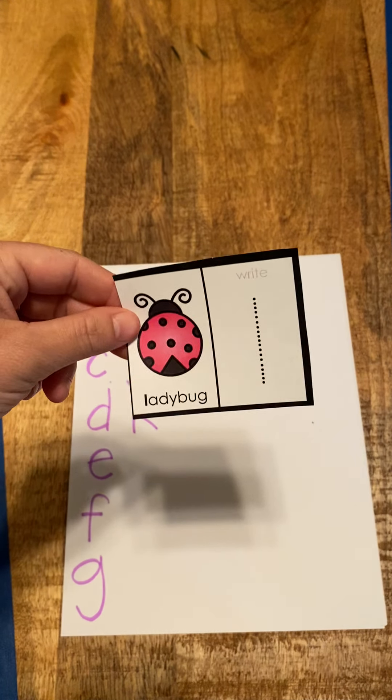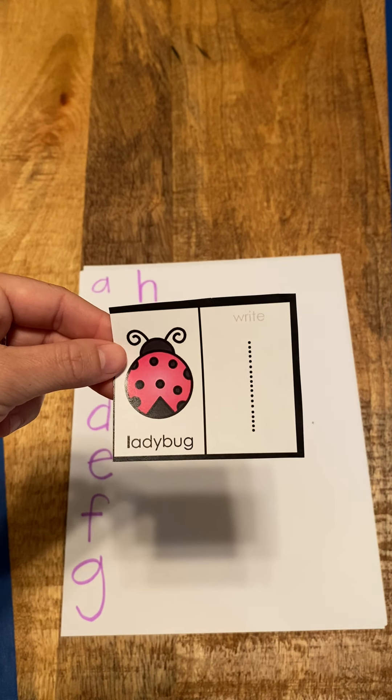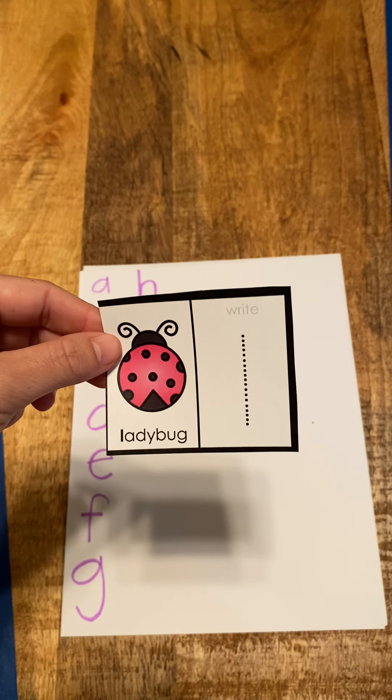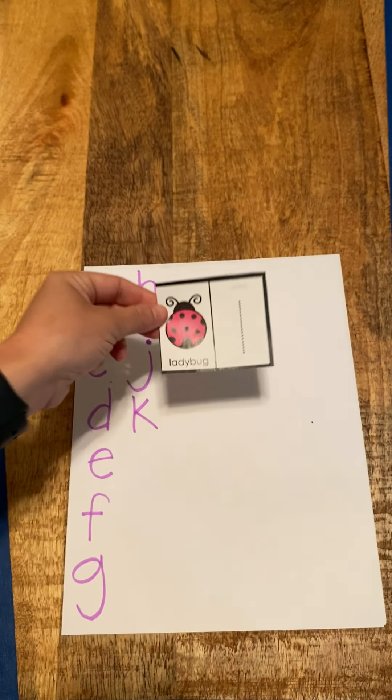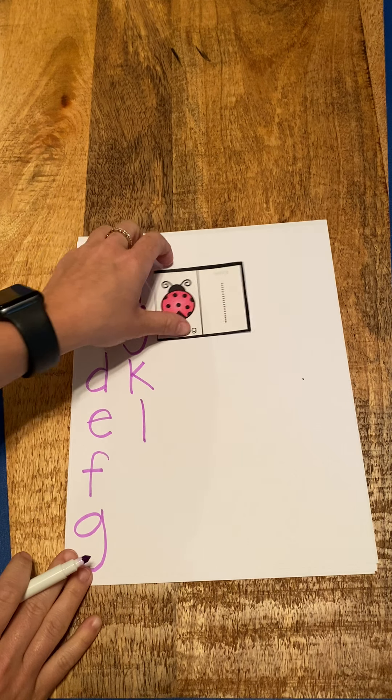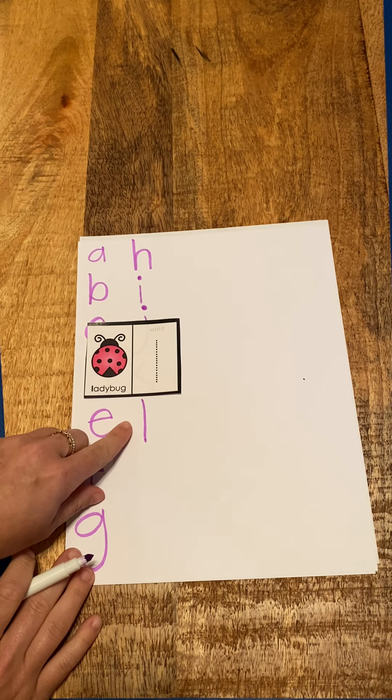Next is L for ladybug. So L, ladybug, l. L, ladybug, l. Now let's draw our L — it's easy because it's just a straight line. And here's our L.